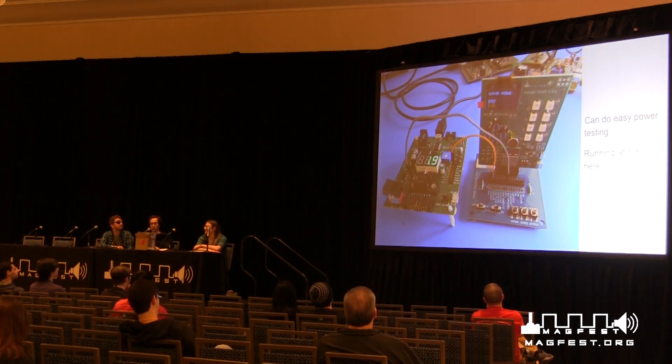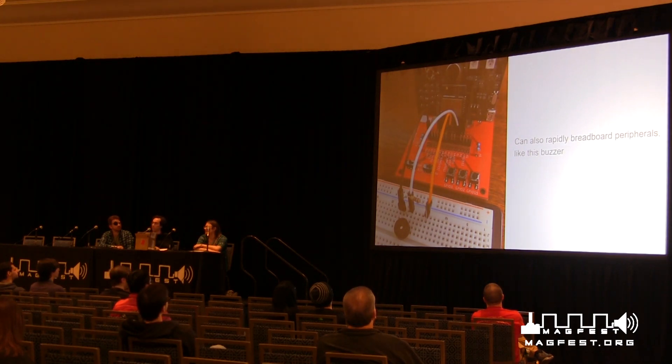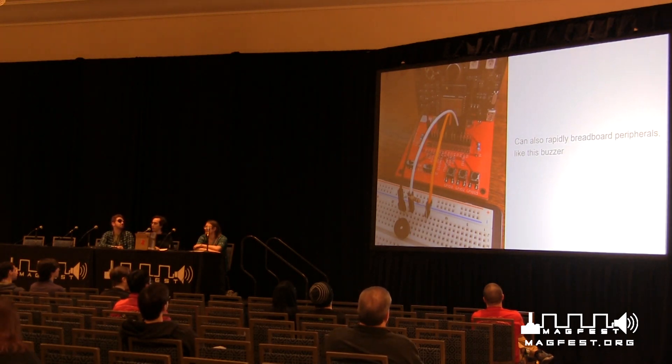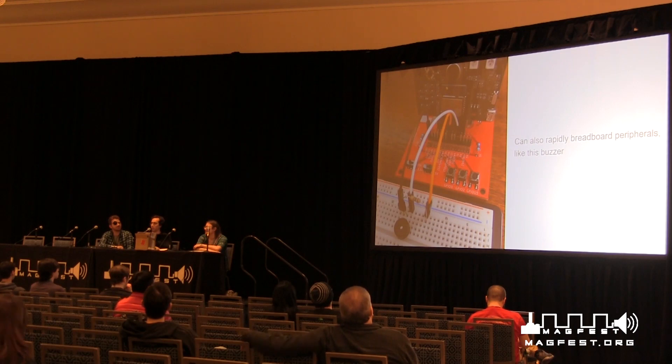With dev kits, we can do new and exciting development things really easily. Here's a swadge running at 1.9 volts — we did a little battery testing to see how low they can go before they conk out, and 1.9 volts was the answer. I set this up in about 10 seconds, where last year we would have had to hand solder a bunch of stuff. The dev kits also mean we can add stuff — we had a microphone that ended up getting scrapped, but we put a buzzer on instead. We could prototype the buzzer in seconds, just with some jumper cables onto a breadboard.